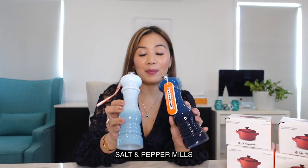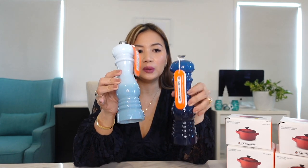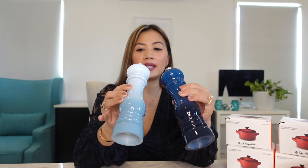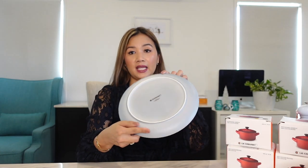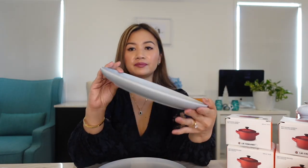Next is the salt and pepper mill set. I specifically chose a light-colored coastal blue and a dark-colored Marseille blue for my salt and pepper — this is for my salt and this is for my pepper. Next, I got a set of plates — I only put out two pieces but I think I got eight pieces total. They are in coastal blue as well, to match all our coastal blue items.